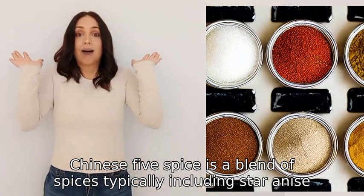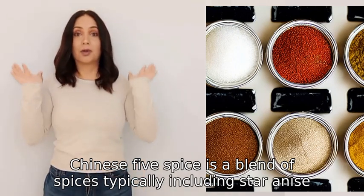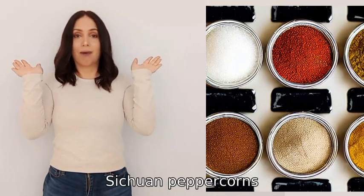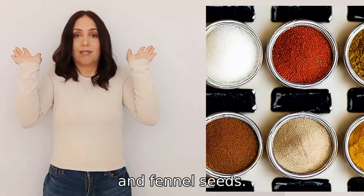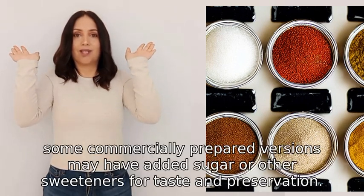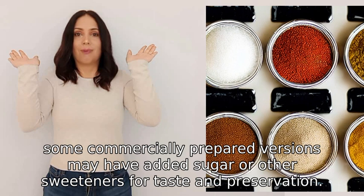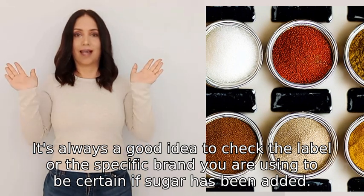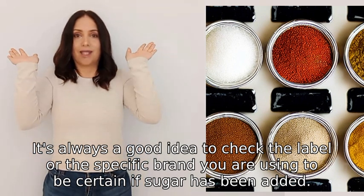Chinese five spice is a blend of spices typically including star anise, cloves, cinnamon, Sichuan peppercorns, and fennel seeds. It does not typically contain sugar; however, some commercially prepared versions may have added sugar or other sweeteners for taste and preservation. It's always a good idea to check the label or the specific brand you are using to be certain.